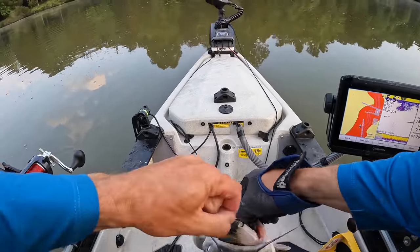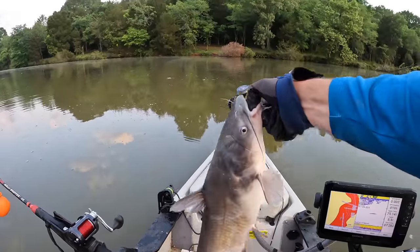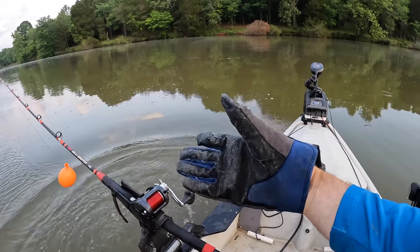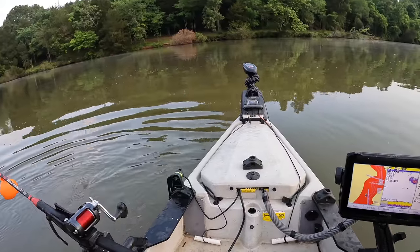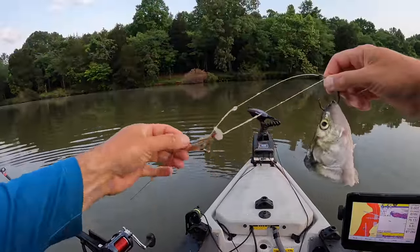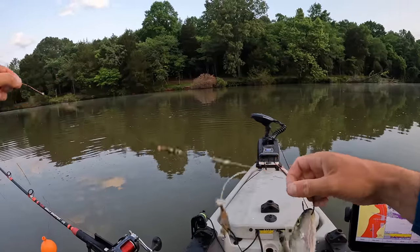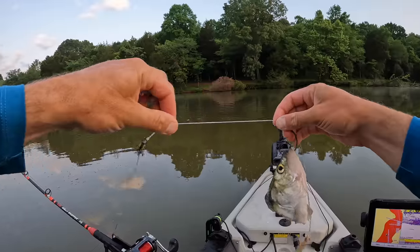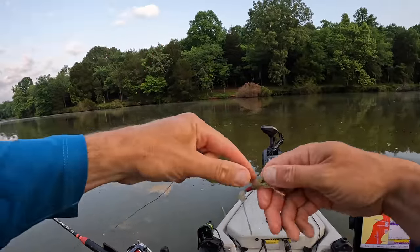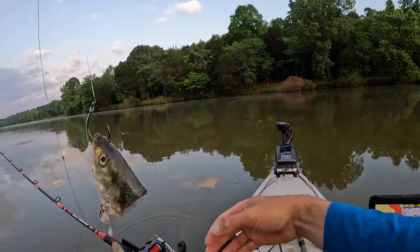My bait's still looking pretty good there - just another small one. He tried to take my thumb out on the way. I ought to call the law on that fish. Another bite - still fairly quick end of the trip here. Look at that slimy mess - he messed up my line, got that thing all nasty and slimy. All right, let's cast this back out.